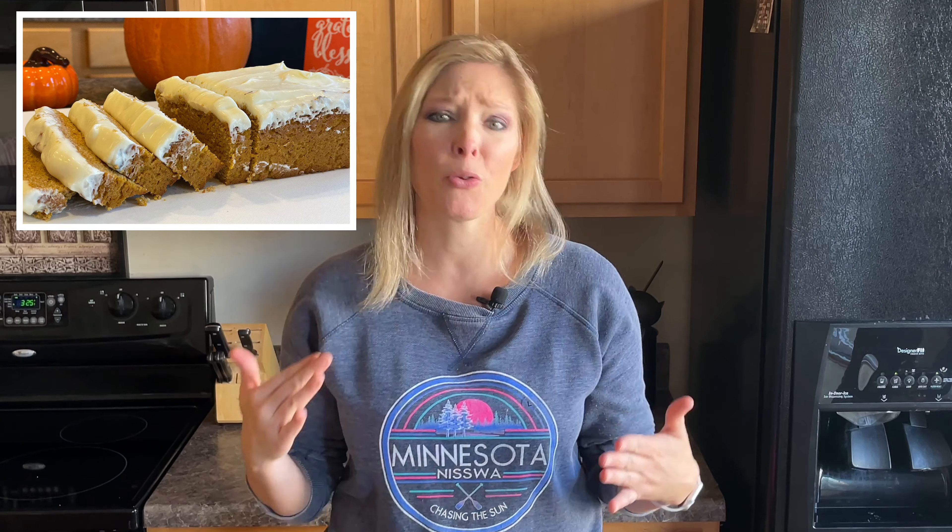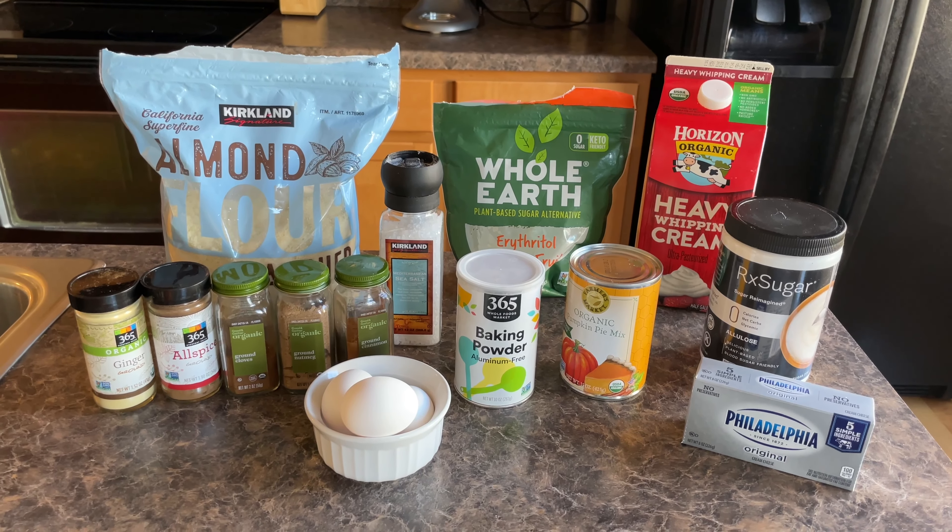In today's episode, we are going to be making a pumpkin bread that has a cream cheese frosting on top, and it is so good. Of course, it's keto approved, low carb friendly, no sugar, no grains. You're going to love it. Thank you so much for watching — don't forget to hit that like button. Here's all of our ingredients that we're going to be using.